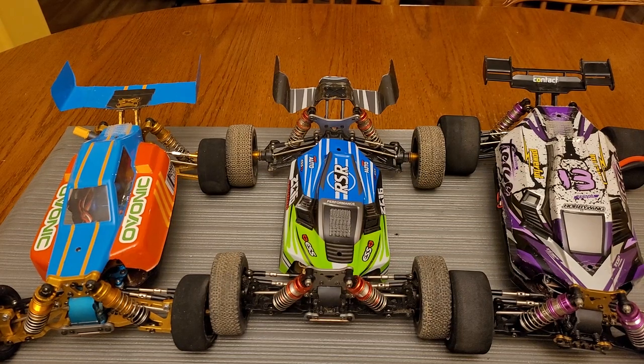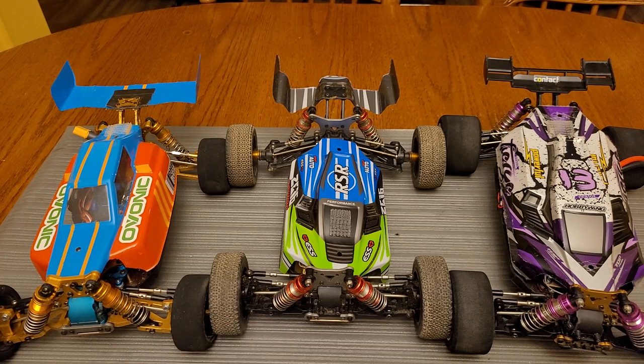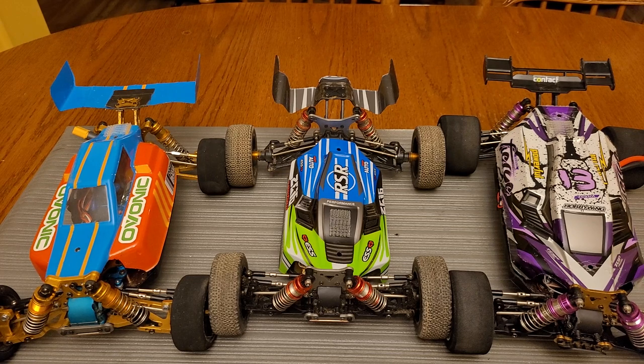Good evening YouTube and welcome to another episode of Koki RC. It's night time here and I had to go to work today, so there are no speed runs or running content until the weekend. Anyway, let's get straight to it. As you can see, you have three vehicles in front of you. This is more of a tutorial slash instructional video - maybe a tip pointer - along with some products I've picked up along the way.